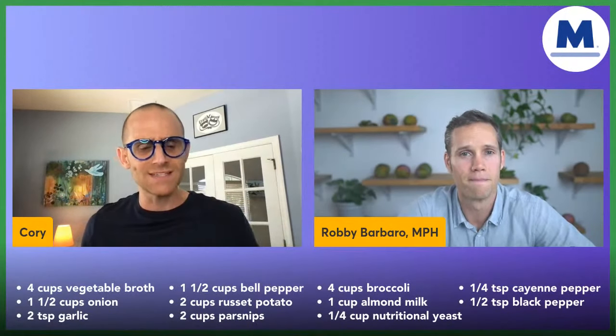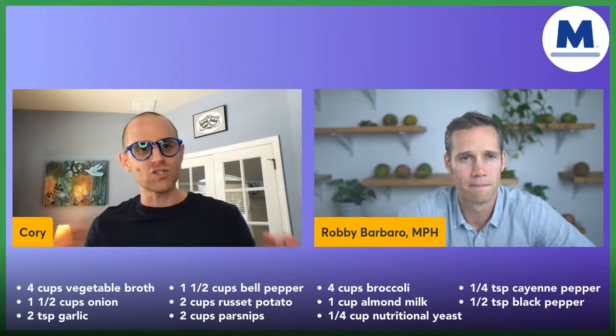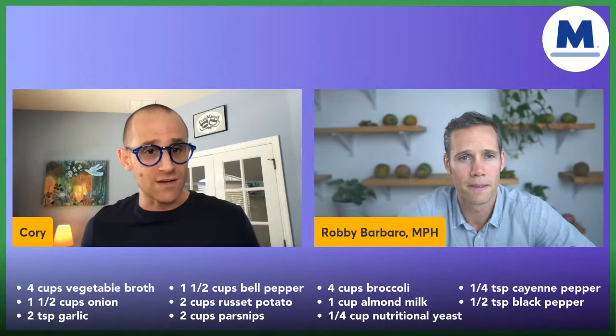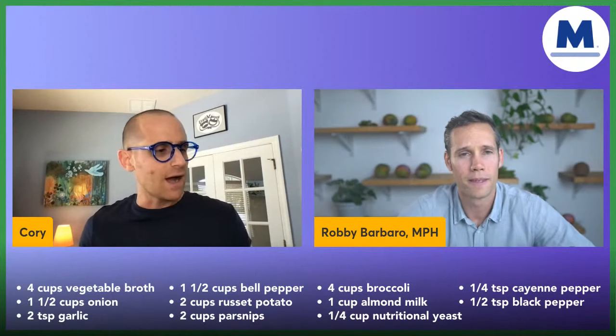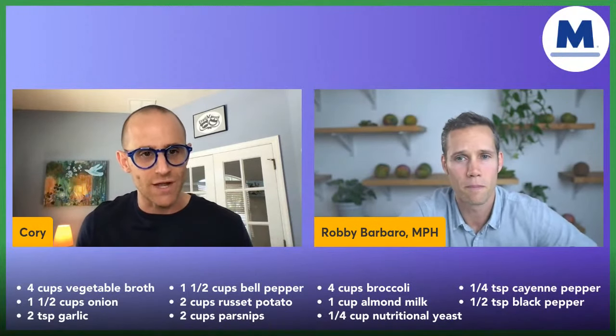This is one of the number one most sought-after recipes on the MasteringDiabetes.org website. We're going to put it up on the screen. We've got some ingredients and we're just going to talk this through today, because it takes a while to make soup. We're going to show you how easy it is, and then we're going to do some questions at the end. We can't give specific medical advice, but if you have questions about the food we're talking about, we'll address those.